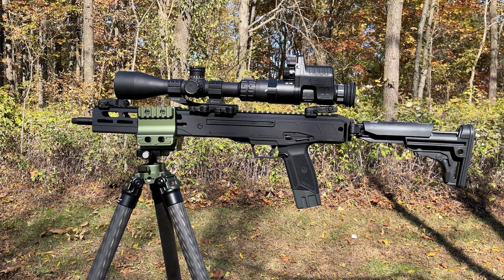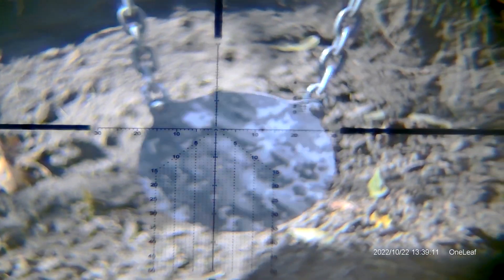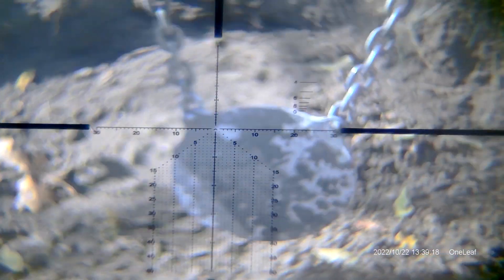Our first concern about this package is the overall length. If you don't have additional rail space — particularly on a bolt-action gun with only a six-inch rail — getting the proper amount of eye relief is going to be very difficult. You may have to increase the length of pull on your stock, or you may not be able to use it at all. We tested the NV100 primarily on .308, including our SCAR 17S and Savage Axis 110, as well as the Ruger LC and 57 for some hundred-yard testing.